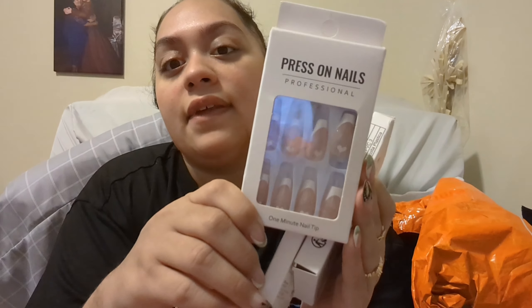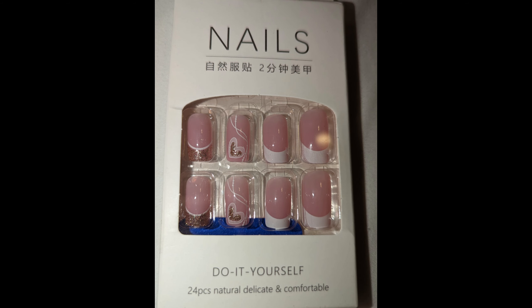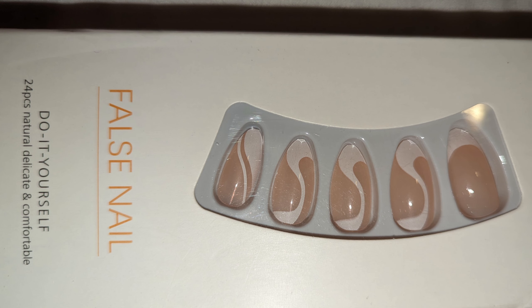I also got my niece three press-on sets because I know she loves nails. I got her these with a little Frenchie and hearts at the bottom in a ballerina-coffin shape. I got her square nails that have a Frenchie glitter and a design. And then this one is like an almond shape with a nice Frenchie swirl in the middle. I think she'll like that a lot.